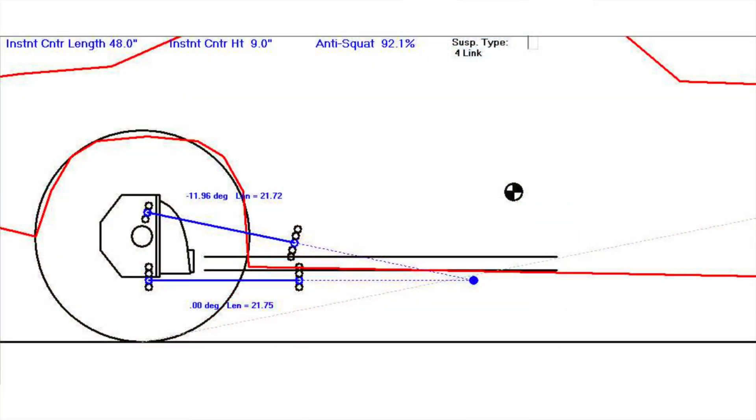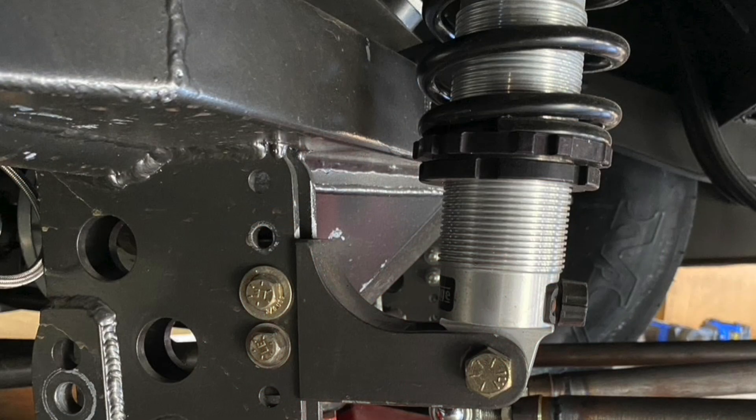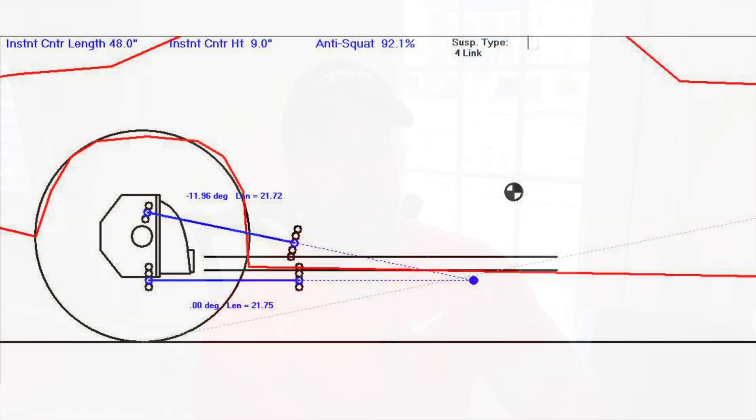Now let's look at the instant center for run number two. We have a 48-inch instant center, but notice we're still behind the center of gravity — that's an important thing to pick up on with a big tire slick car especially. This car, for these videos, only has single-adjustable Strange Engineering coil-over shocks. I have video after video on shock valving and dyno tuning of shocks, and a single-adjustable Strange Engineering coil-over shock has very little rebound valving to control a big tire slick car.